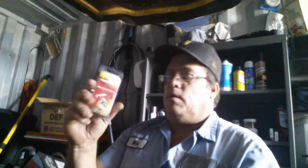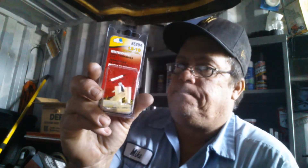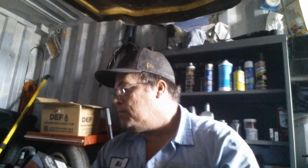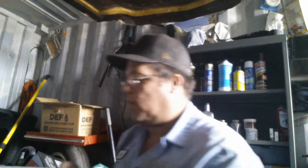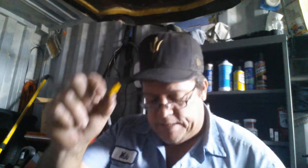I also bought some heat shrink connectors for the circuit breakers — probably not the best brand in the world, they're not gold plated or anything like that. I've got a pretty nice little wiring kit here with just about everything I'd ever need. I didn't have what I wanted though — these are just regular non-heat shrink connectors, which would work fine if I wanted to tape the piss out of it. But I don't want to tape it.